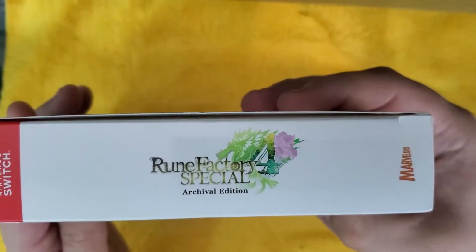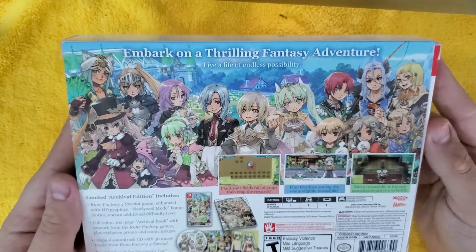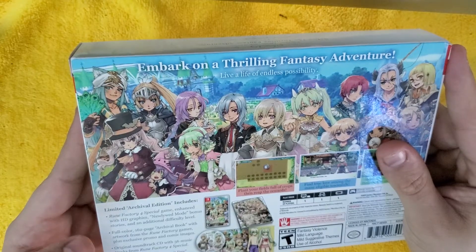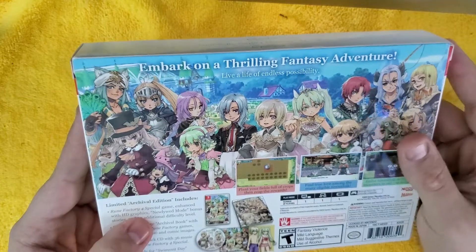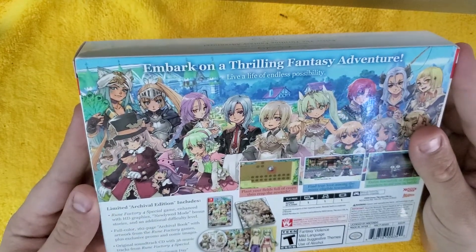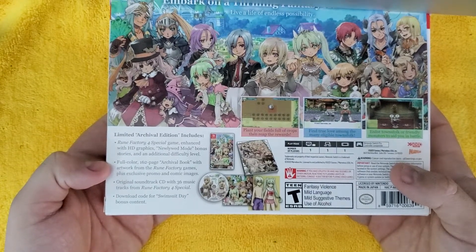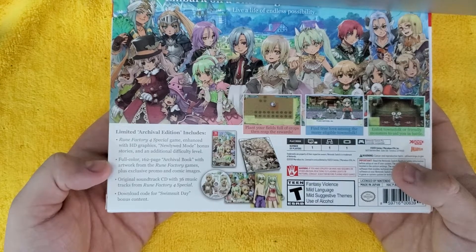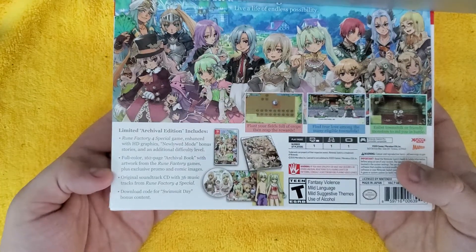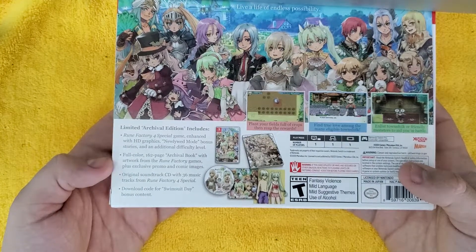We have the sides. Then we got in the back: embark on a thrilling fantasy adventure. So what's inside — the limited archival edition includes the Rune Factory 4 Special game enhanced with HD graphics, newlywed mode, bonus stories, and an additional difficulty level. We also have a full color 162 page archival book with artwork from the Rune Factory games plus exclusive promo and cosmic images. We also have an original soundtrack CD with 36 music tracks from Rune Factory 4 Special and a download code for swimsuit day bonus content.